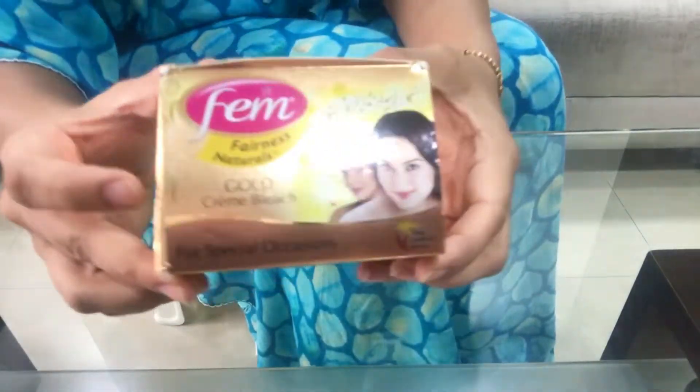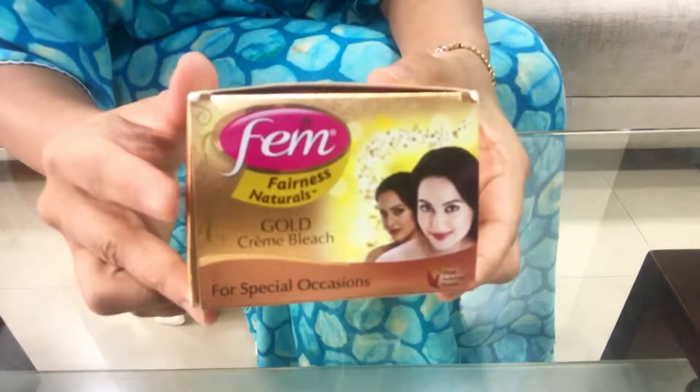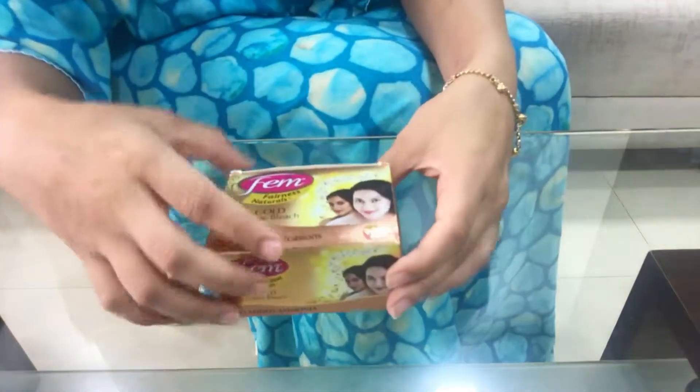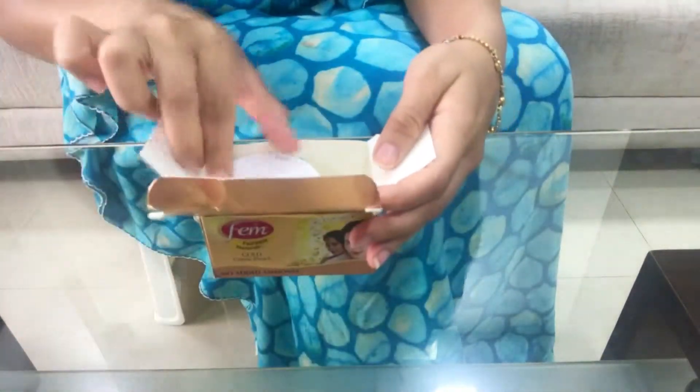If you want to go for a mild version, this Gold one is very good. This is Femme Gold Creme Bleach — it is for fairness and glowing skin. If you want to go to a party and want a very good result, this is the one. I will tell you what is inside this box.